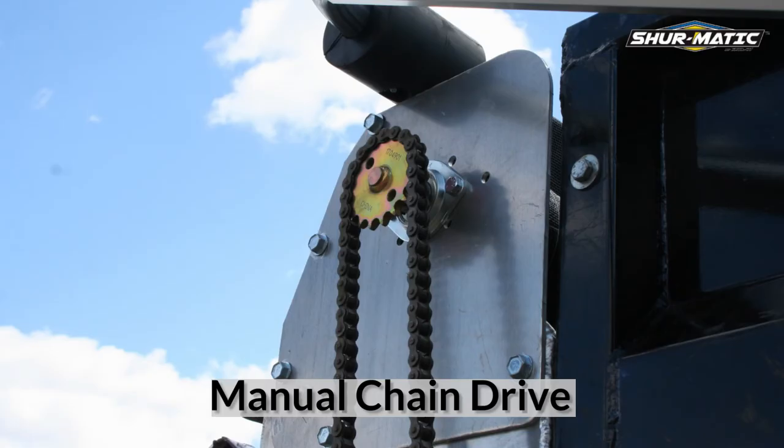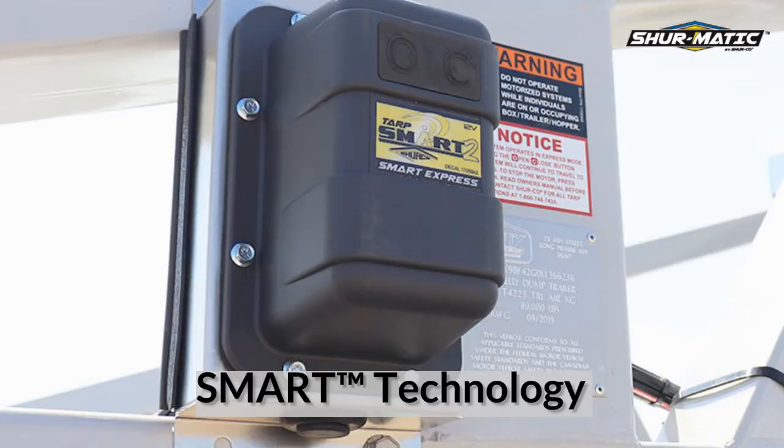Keep your Shurmatic basic and ask for the manual chain drive option, or take the jump to our smart remote technology, giving you the ability to operate your system from over 100 feet away at the touch of a button.